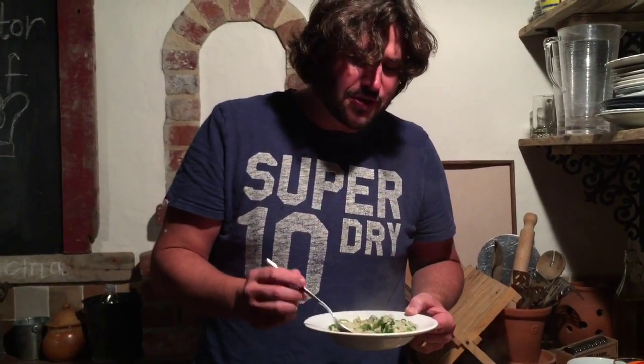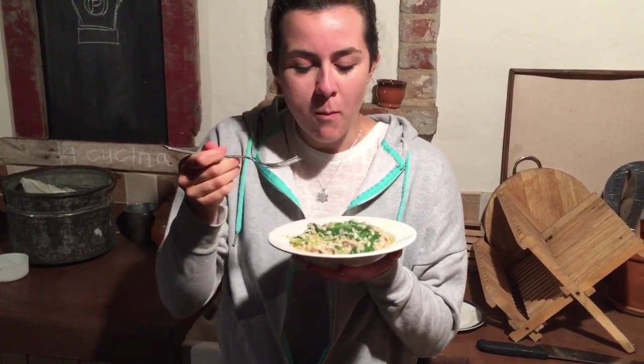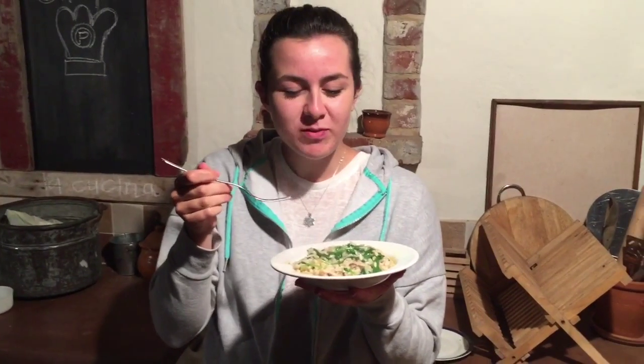That is so good. And so hot. But so good. It's just rich, luxurious, silky texture — rice is cooked all the way through. Got those mushrooms and then the explosion of that truffle oil. It's so deep, there are so many levels of flavour. It smells incredible. I don't like mushrooms, but now I do.